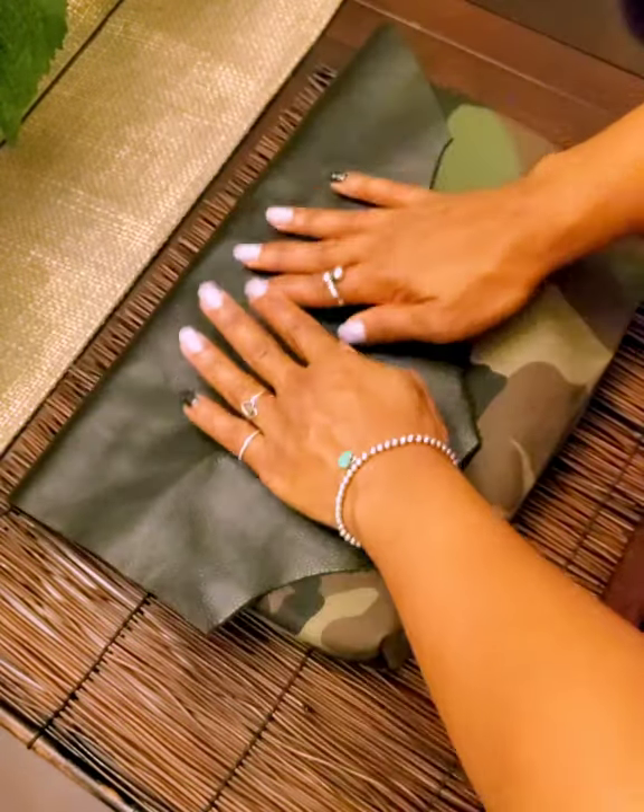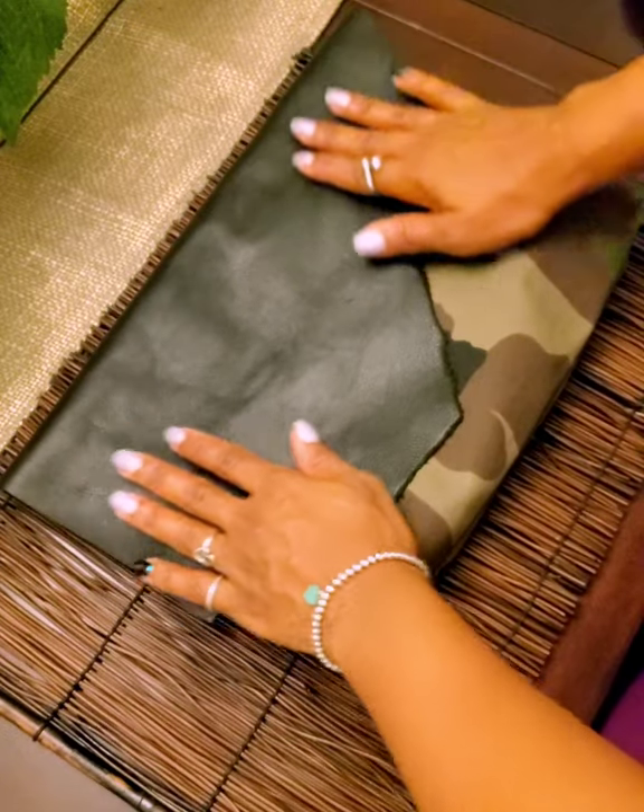A nice little clutch you can wear. Dress up, dress it down. Do you, baby. Do you.